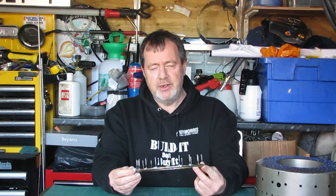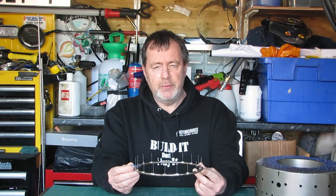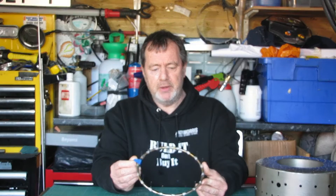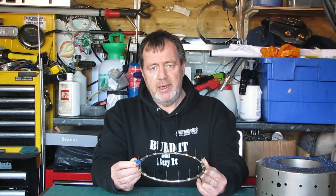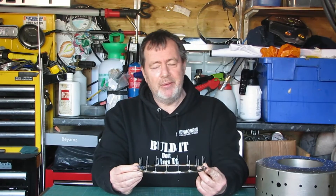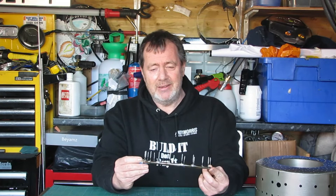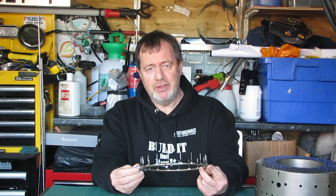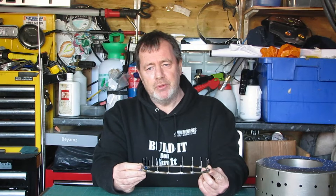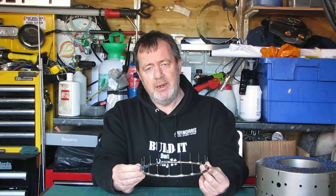This is a system that John Wallace kind of thought about. I tried it on the first engine that Scott's now got and it seems to have worked okay, so I'm going to try and replicate it. Here's some more detail about how it's all done. It's a little long-winded, but for those that are interested I'm sure they'll enjoy it, and I'll come back and have a chat after the video.